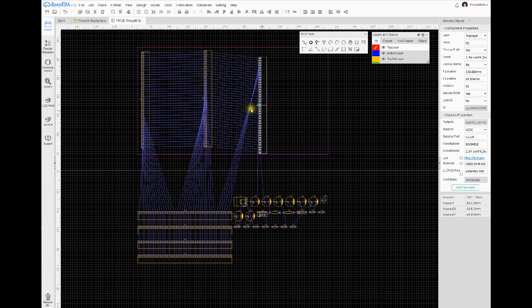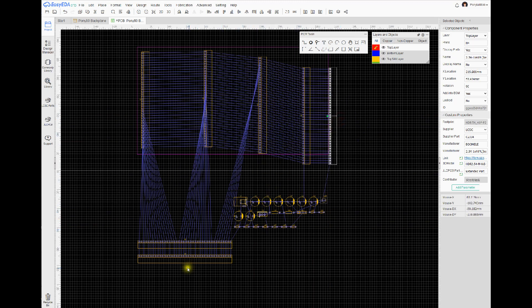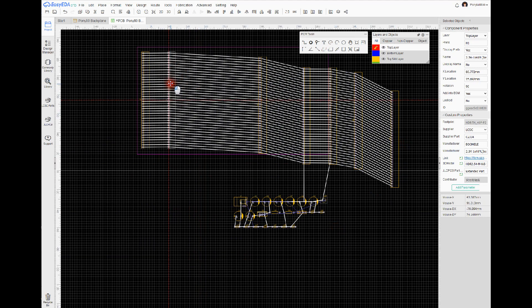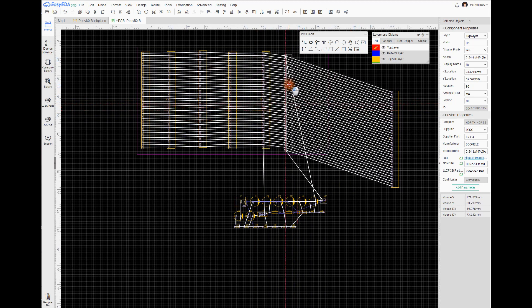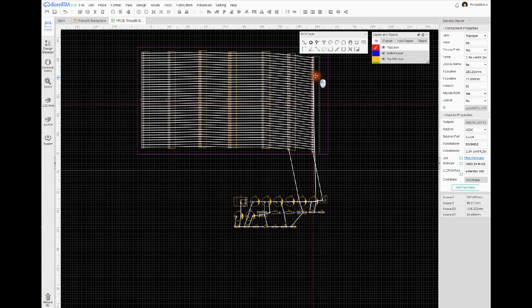As far as everything else goes, I can go ahead and just rotate and throw it on here. As you can see even with the routes on there, it's all just a straight line for the most part. I'm going to leave some space in between because we want to be able to fit the ROM chip that has the ZIF — zero insertion force — handle, so we can open that up even when it's between several cards.